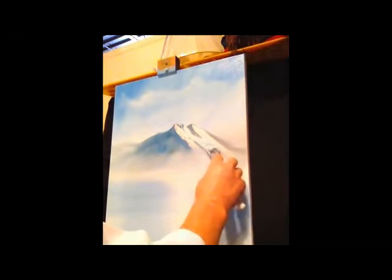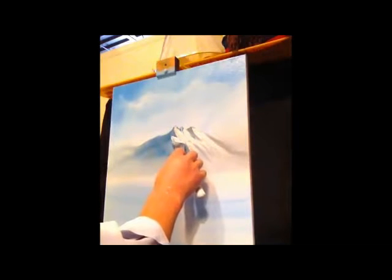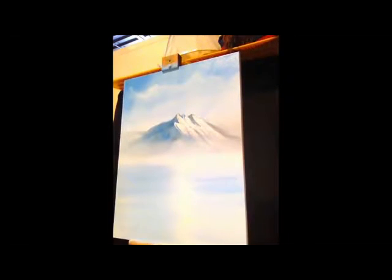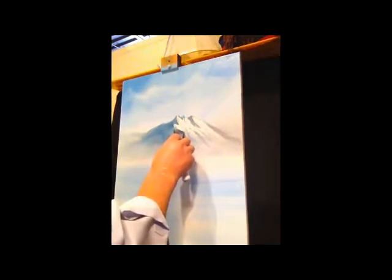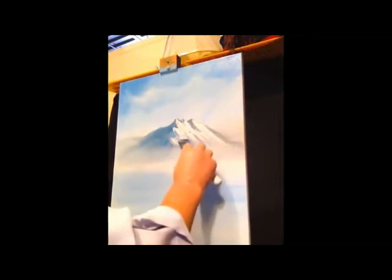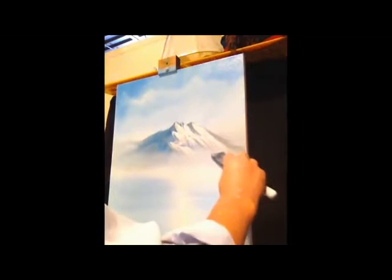And you can stand back and look at it and kind of touch it up here and there — add another little edge. Let's do something crazy: make a little turn there and come down. I like that.